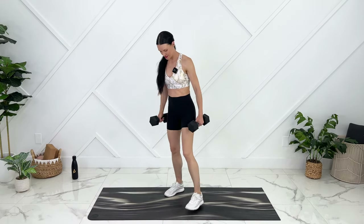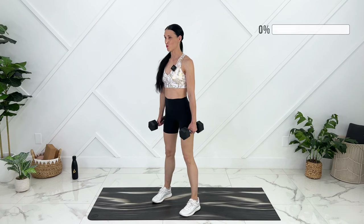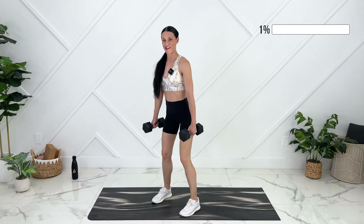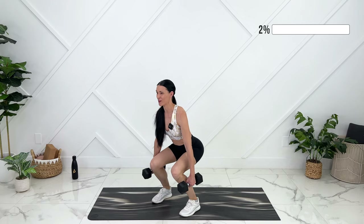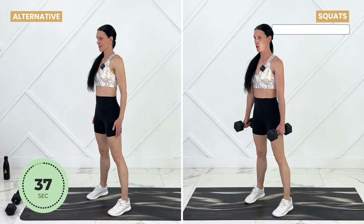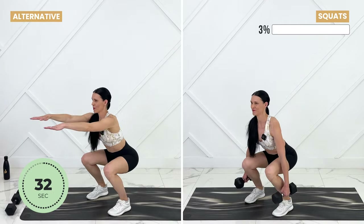We're going to start with some squats. Imagine a wall right in front of your toes, so as we squat down we're going to sit back and not lean our chest forward — chest is open. As we squat down we're going to exhale and engage your core. You can even add a pelvic floor contraction as you come up. Squeeze your quads at the top.